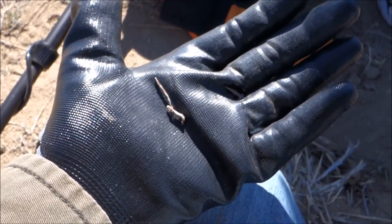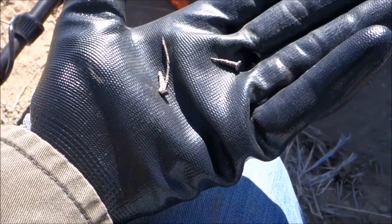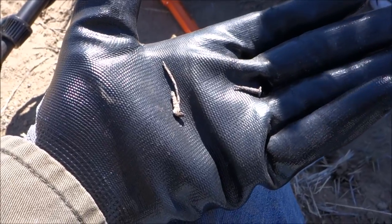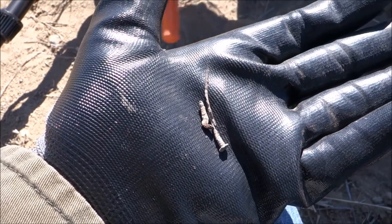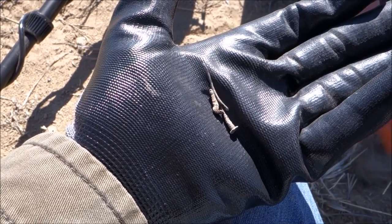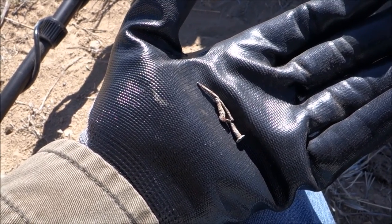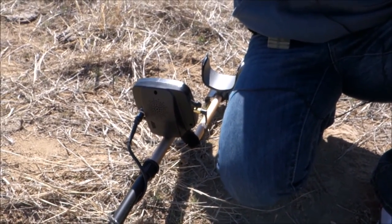Check this out — she is digging these small little tacks and stuff. The Gold Bug sure does find the small stuff; obviously it's made for small nuggets but it's finding these little tacks, screws, and pieces of wire quite handily. She just bumped up the discrimination to try to find some high tones, but she's saying she's having more fun than she ever has now that she has her own detector and her own pinpointer.